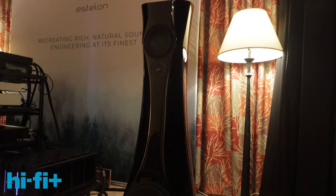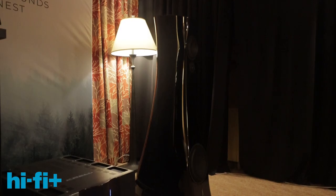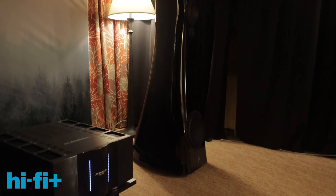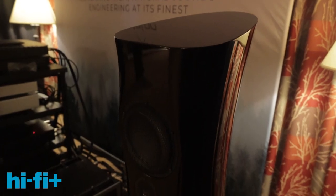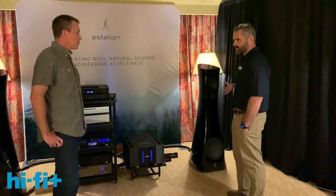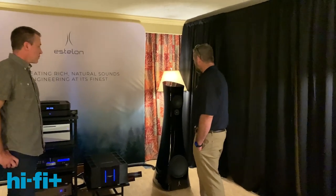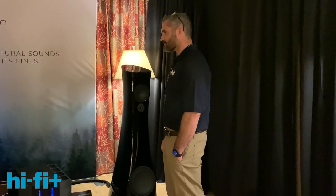I'd seen pictures and read about them but didn't realize that — it's incredible, just seamless. It's like a work of art. A lot of technology went into the design and R&D. They use highly developed Accuton drivers, and the tweeter is diamond-coated. Just the process to make each tweeter takes about eight weeks, so it's a pretty special speaker.